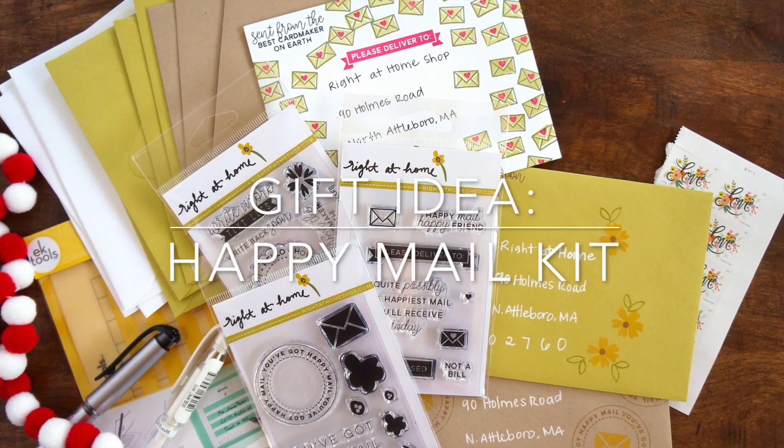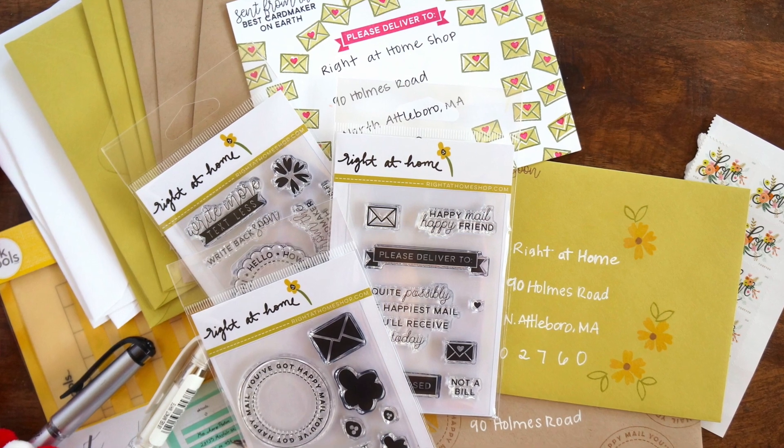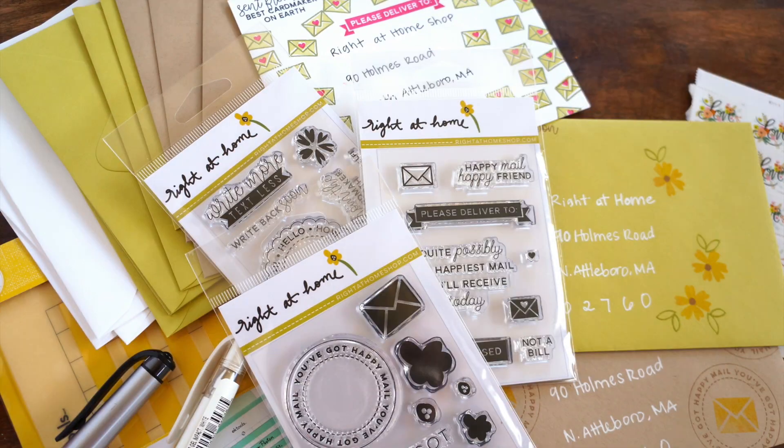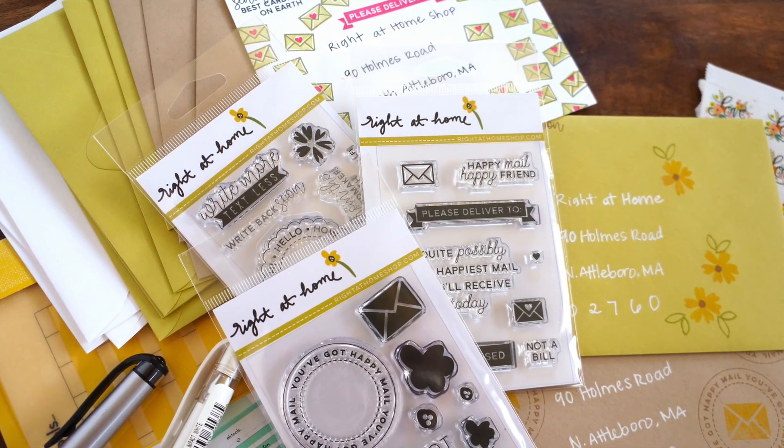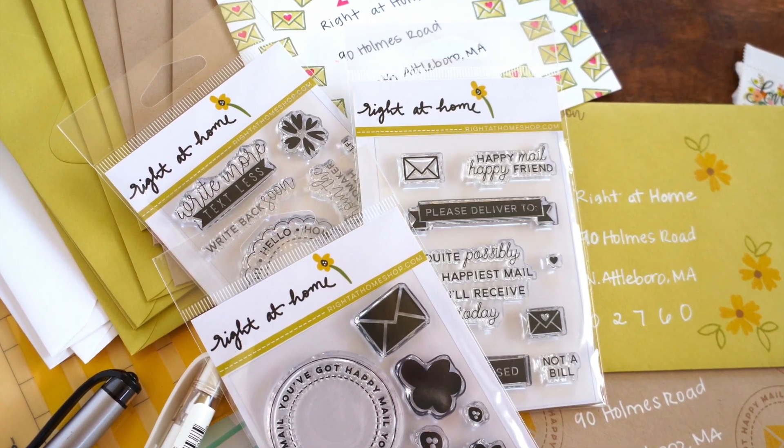Hi there, this is Nicole from Right at Home, and today I'm sharing this Happy Mail kit gift idea. On my channel today I'm sharing five different gift guide videos, so if you're looking for additional gift ideas for your crafty friends, make sure to head over there.